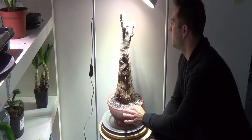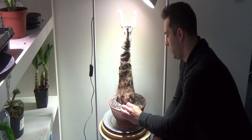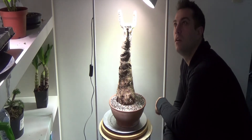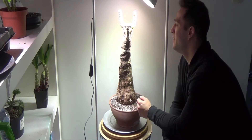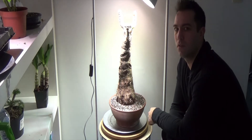This is just potted in lava rock and perlite. And this is growing — it's just really doing so, so well.